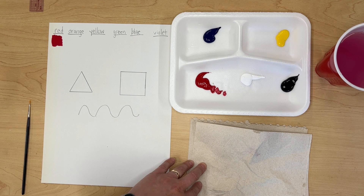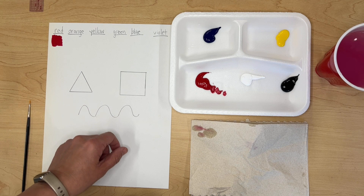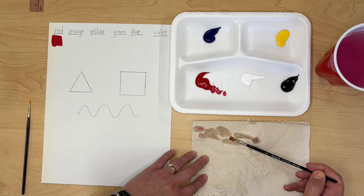When you wipe your paint brush off on the paper towel it'll get wet, so next time just wipe it in a different place. If you fill up the whole paper towel you can lay one on top of it. Now let's paint the yellow swatch — make sure your paint brush is rinsed out really well, or you'll see leftover paint when you paint the yellow. Get some yellow paint and paint it underneath your yellow label.